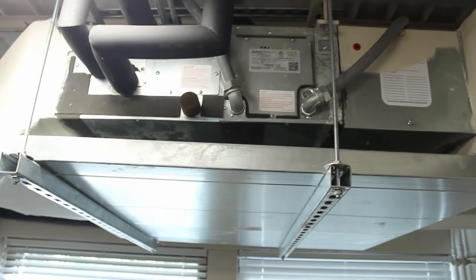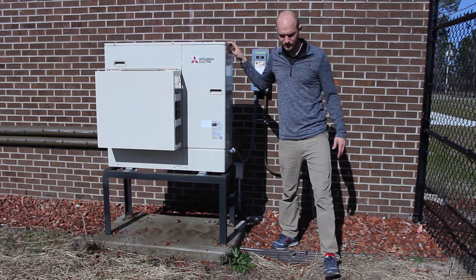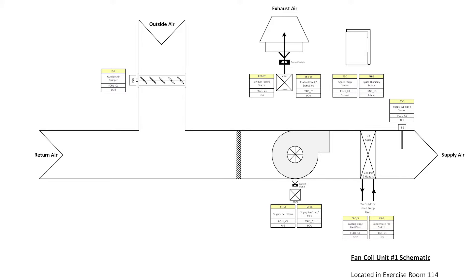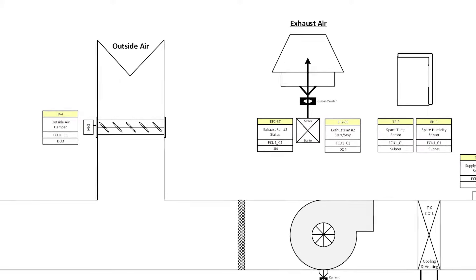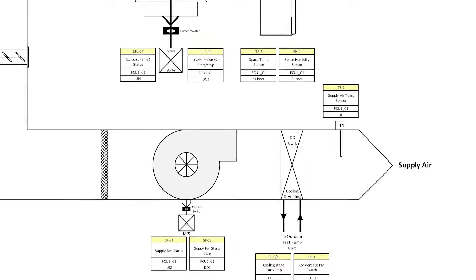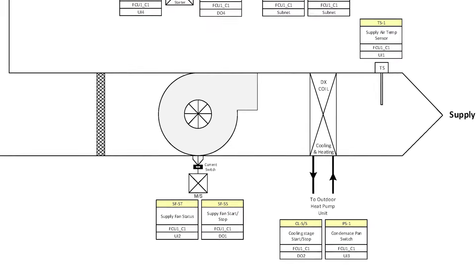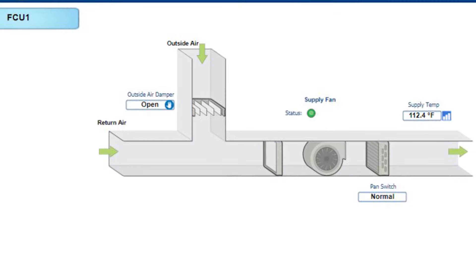The coil is a single coil handling both heating and cooling, fed from the heat pump outside. Here's the schematic for the fan coil unit — top left is the outside air damper, which we're controlling through the BAS, and the space temp sensor is at the top. Looking at the graphics, you can see the outside air damper, supply temp, and pan switch.